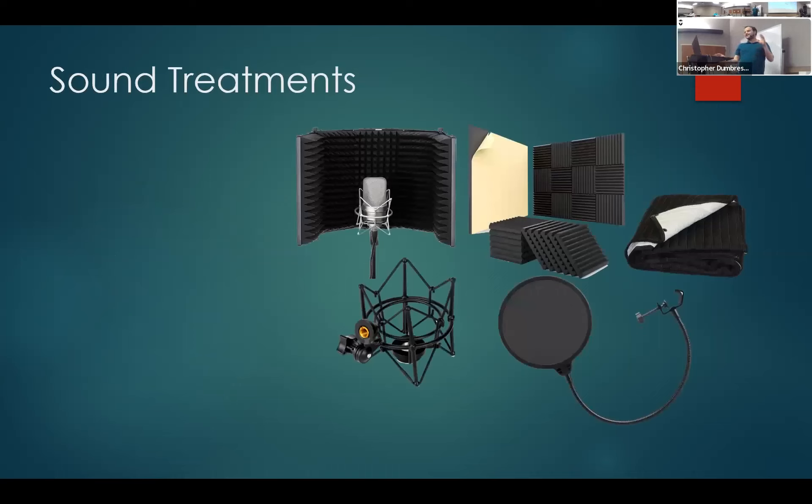Now, sound treatments. There are lots of different types you can use in a recording studio. First is a reflection filter — kind of like a trifold board that goes around your microphone with acoustic treatment around it, putting it in a protective cocoon. When you record, your audio won't bounce off the walls as much because the treatment's purpose is not soundproofing but dampening echo. A reflection filter is simple — you just throw it on your desk and put the microphone inside.